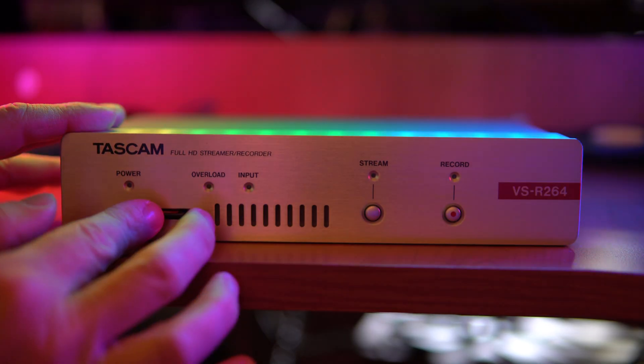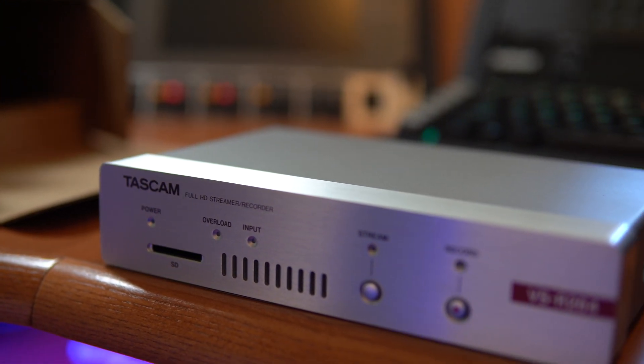On the front, there's a very simple SD card slot. You can insert an SD card of any type and record your live stream at the same time that you're streaming it. You've also got lights to indicate power, overload, input, streaming, and recording — so very, very simple to use.